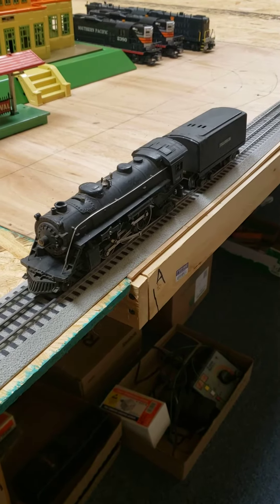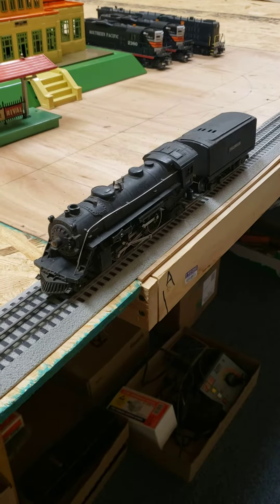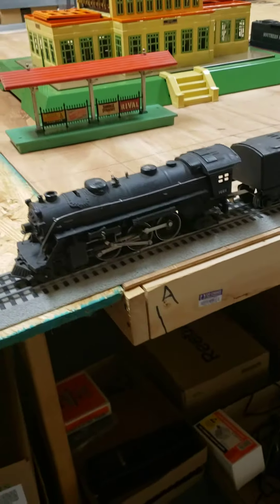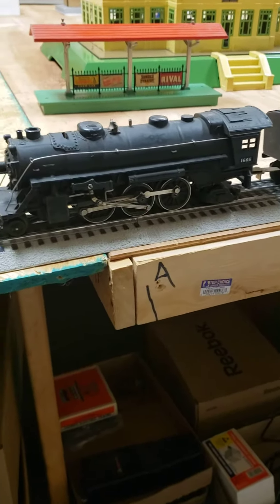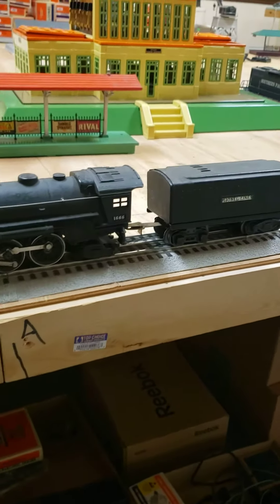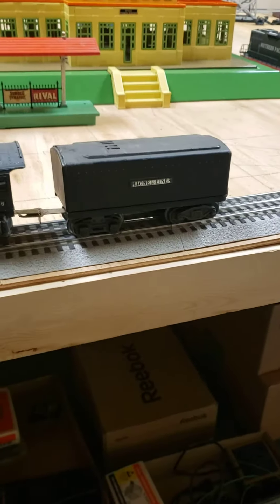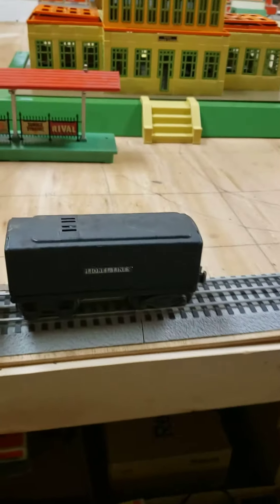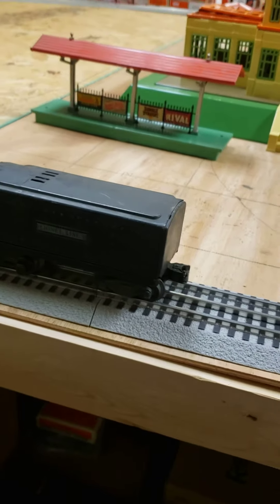This Lionel engine was made right at the beginning of World War II, and it is the 166. It is a 2-6-2, and they had various tenders sometimes they used. This is a 2689W, and you had different couplers too.